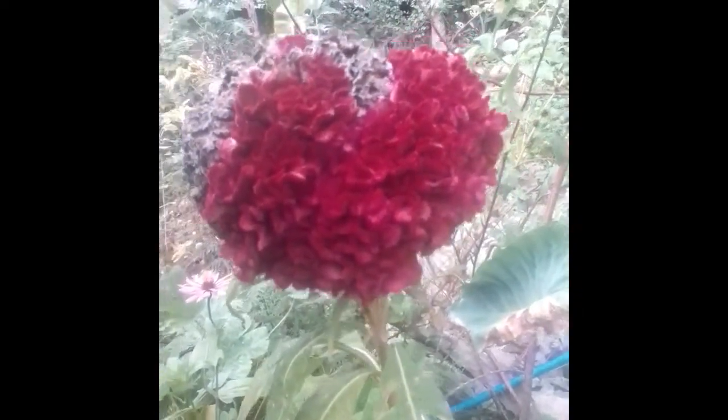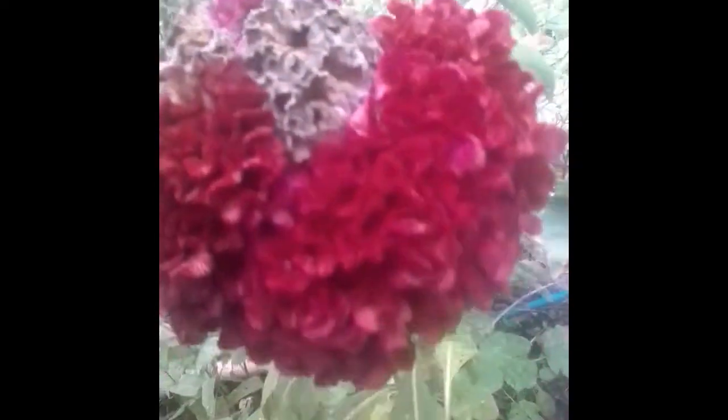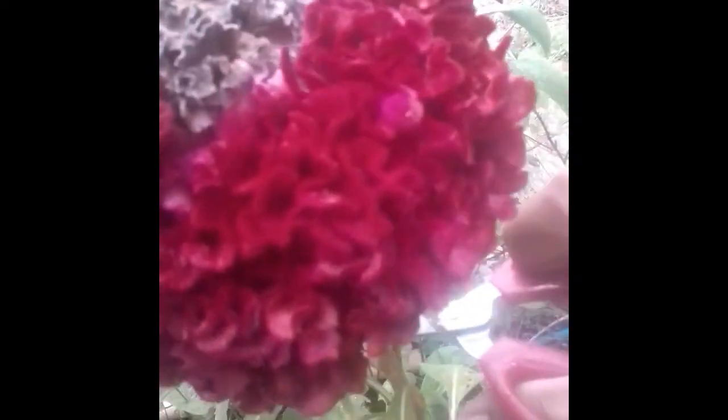Let's go ahead and grab one of the celosia heads from the back garden so we can show you how to propagate and plant more of these one-of-a-kind flowers. The flowers are multi-tiered, and one plant can grow many extra branches with single flowers on them. This helps with not only providing more beauty but also providing more seeds for planting.